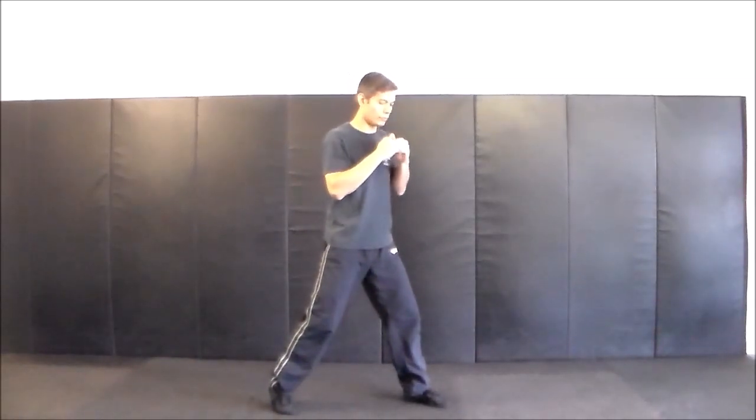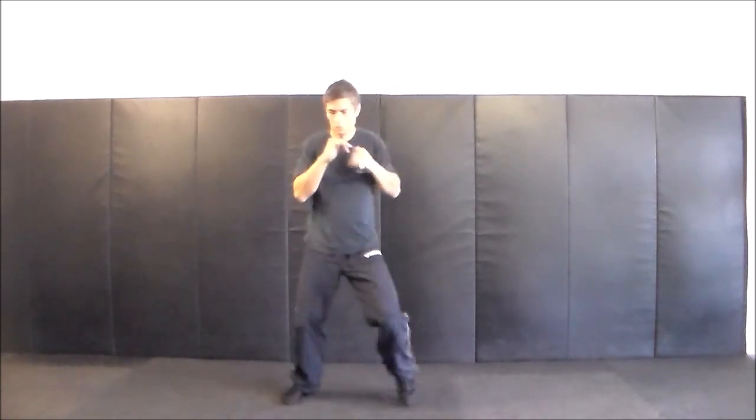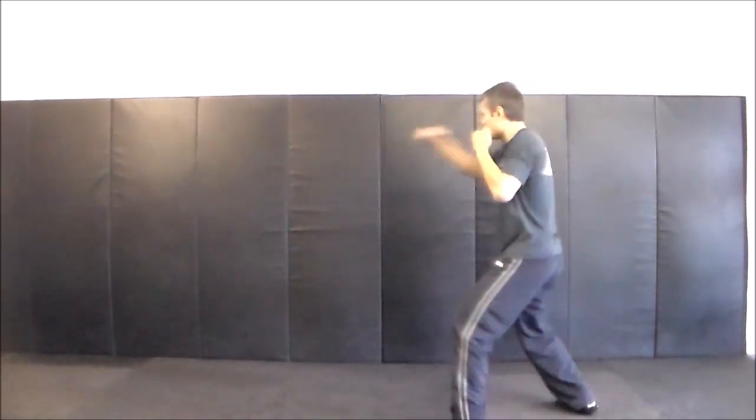Two one, round one. Four. Right straight left two. Right straight left two right straight.